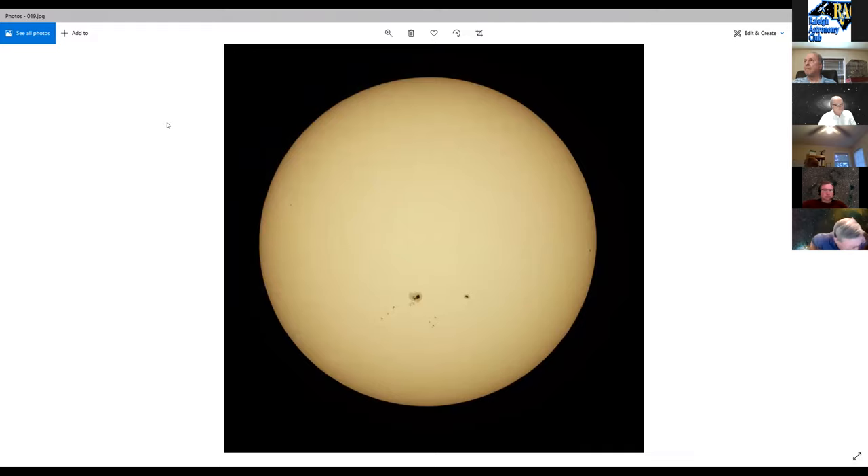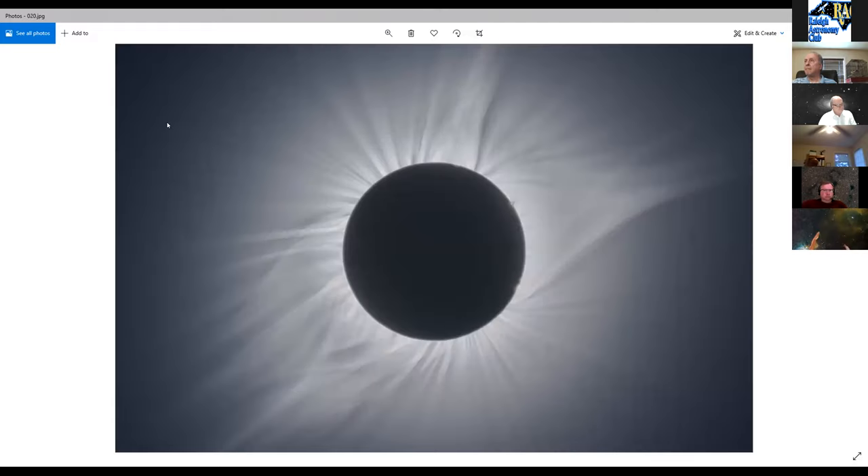This scope has been used for the 2017 solar eclipse — Steve Purchison was set up right next to him when that photo was taken. A very memorable and surreal experience.